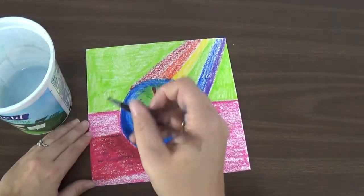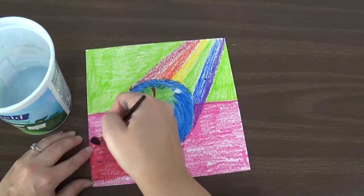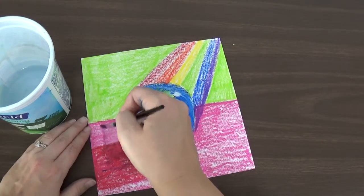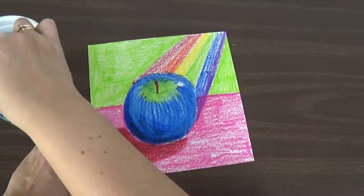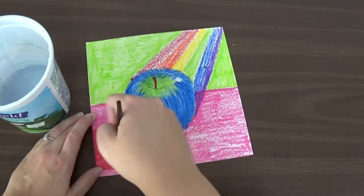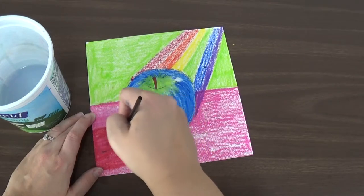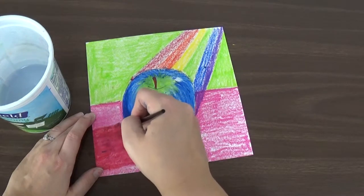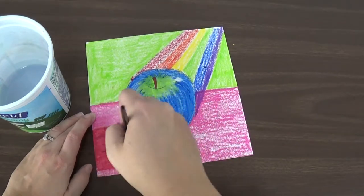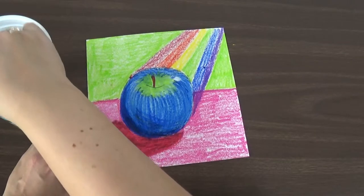After you rinse your brush, you can work on the next section. You can do the background all one color with your paintbrush — fill in that whole background. Be careful in the shadow area so that you blend it carefully, because there's that darker part underneath the apple. Blend it just into the shadow area, and then rinse out your brush to do the rest of it.